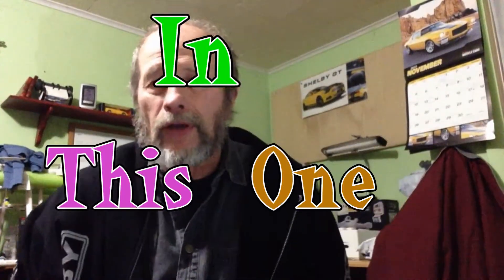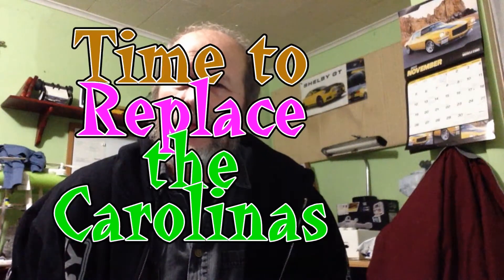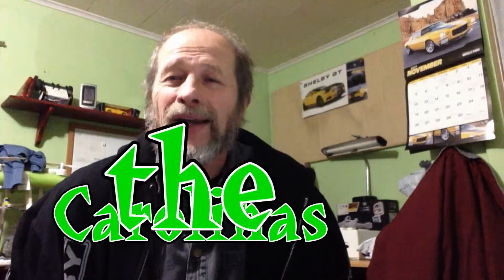Hey, Dan here, and welcome to my vlog. This is - I just bought it - it's time for me to replace my work boots.